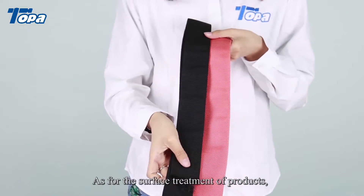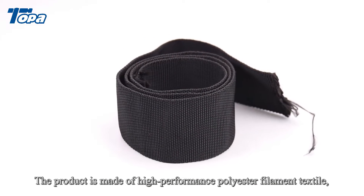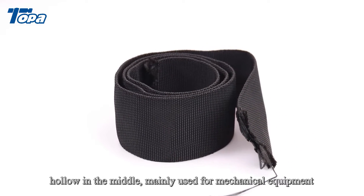As for the surface treatment of products, we choose high quality nylon as the raw material. The product is made of high performance polyester filament textile, hollow in the middle.